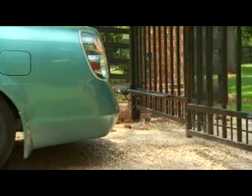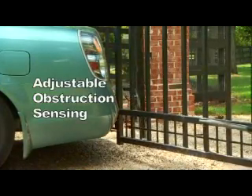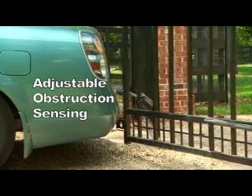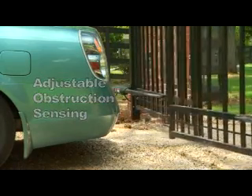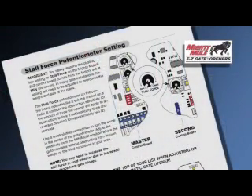The 352 Gate Opener features adjustable obstruction sensing. This safety feature makes the gates stop and reverse direction within 2 seconds after coming into contact with an obstruction. Refer to your manual for instructions on how to set stall force settings. Pay close attention to this adjustment if you are installing the opener on a heavy gate or gates installed in windy conditions.